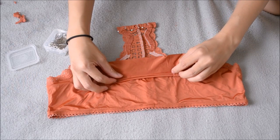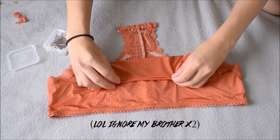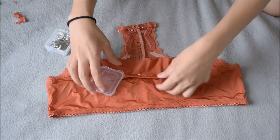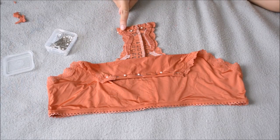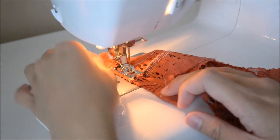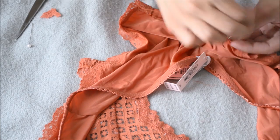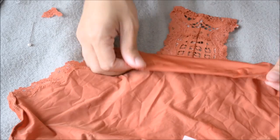Then I'll be hemming the front as well — just folding it at least two times and then pinning it closed. Now it's time to secure these hemmed edges. You can either use a sewing machine or hand stitch it yourself; it doesn't really matter, whatever works for you.